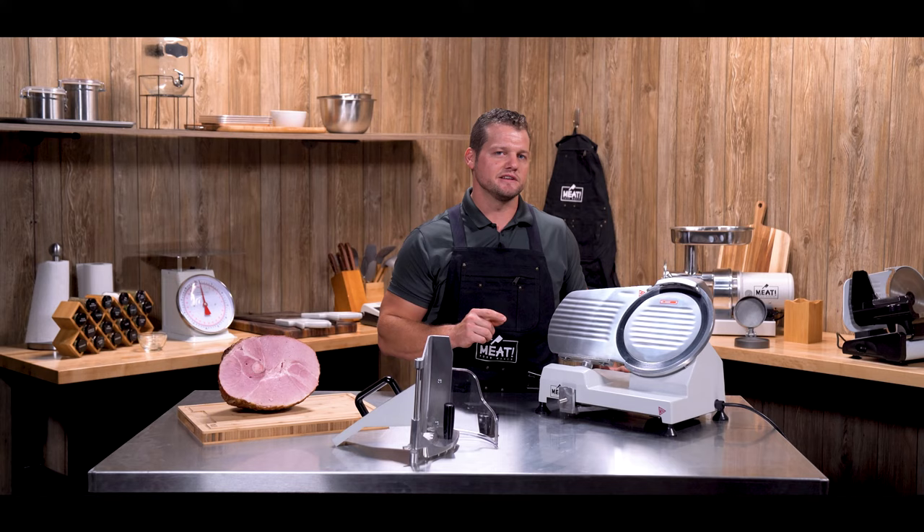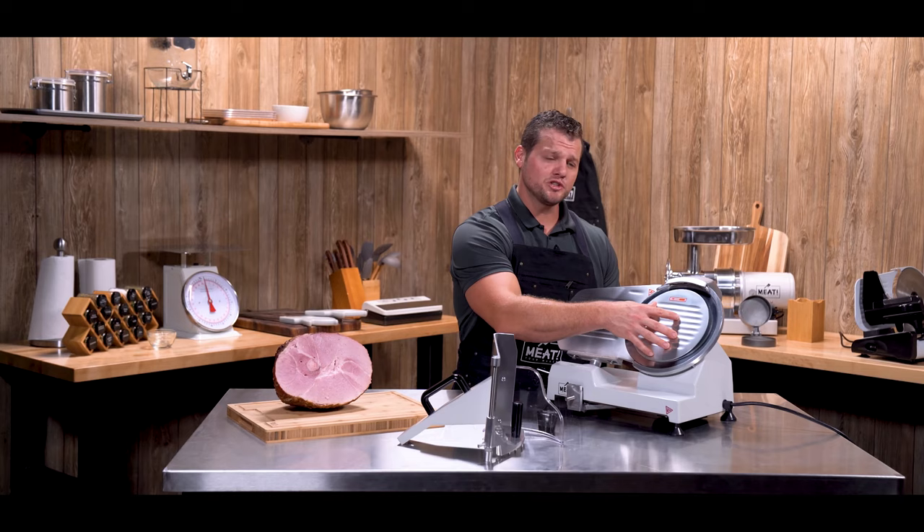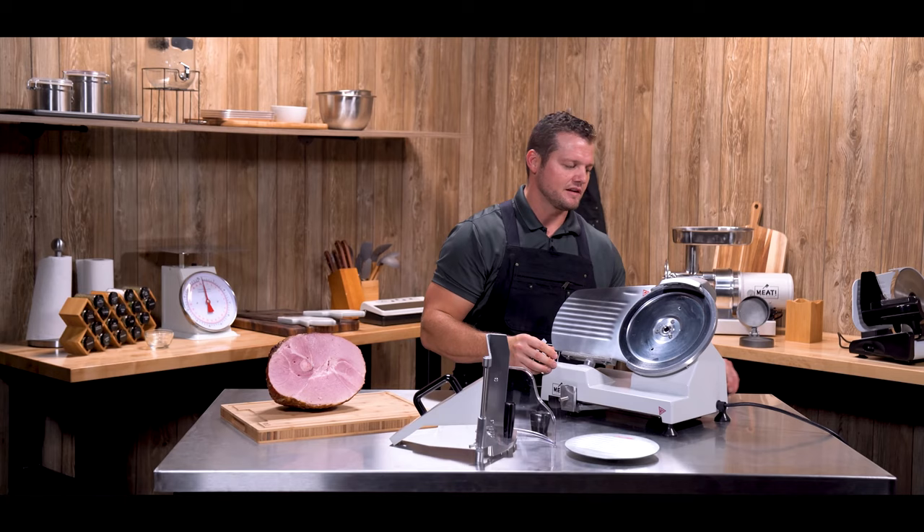Another thing I'd like to mention: don't plug the slicer in as you're disassembling it to clean things up. To remove the front guard, there's a knob on the back side here — loosen that knob. Once the knob is loose, if you push forward on it, it'll push this blade guard out. You can remove that and then the knob comes out the back side.